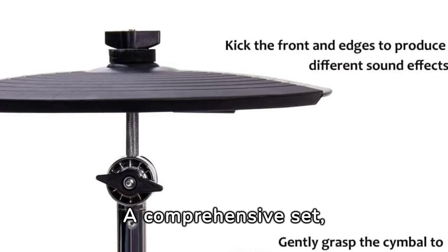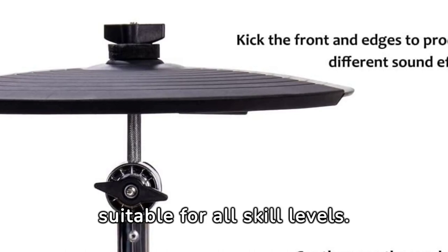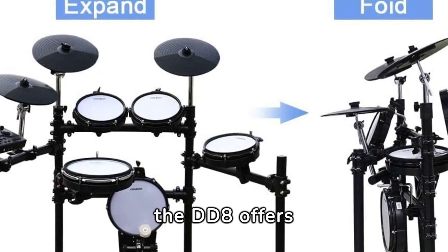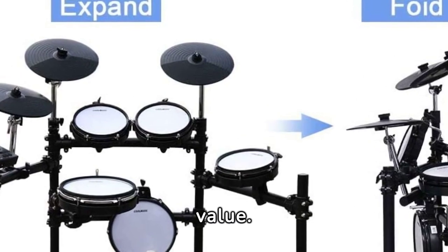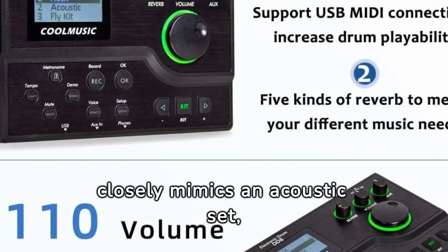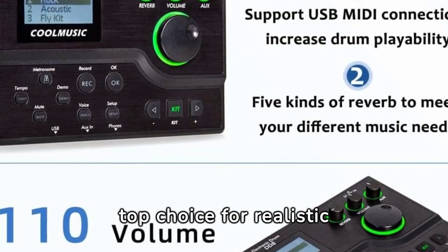A comprehensive set, it includes everything needed to start drumming, making it suitable for all skill levels. Despite its affordability, the DD-8 offers quality that rivals well-known brands, receiving acclaim for its value. Drummers note its sound closely mimics an acoustic set, with minor drawbacks like the stool's comfort, yet it remains a top choice for realistic drumming.